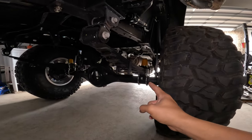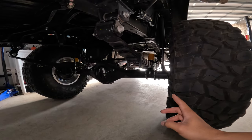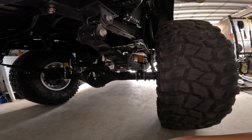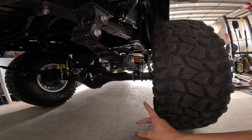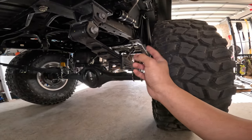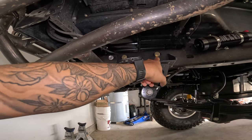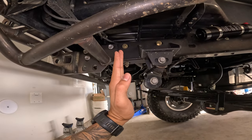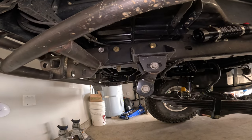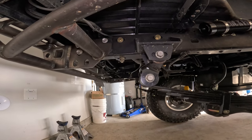For the rear I do have Icon RXT leaf packs. They're set to the third setting for 600 pounds and it's a little stiff right now, so I'm planning to remove one of the leaves and make it a stage two, because I'm going to have some weight in here but it's not going to be 600 pounds of constant weight. As for the shackle flip, I have it set in a neutral position. What I want to do is shift the whole bracket forward and shift this shackle forward one hole to the front to get a better shackle angle — a little smoother ride and a little more flex.